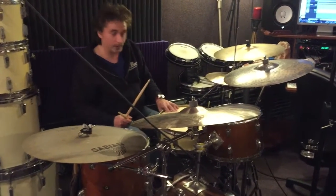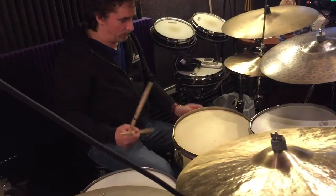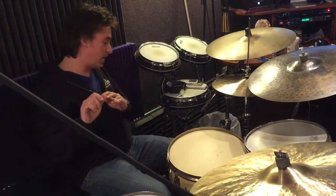We have a 1937 Leedy Broadway — nickel hardware and a white marine pearl. The drums have a vibe: 1937 Leedy Broadway.